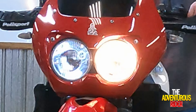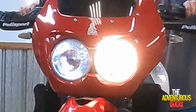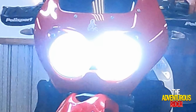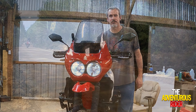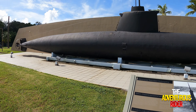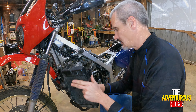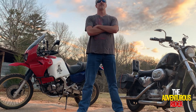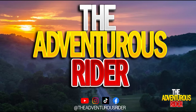Let's go from this to this. What's going on YouTube? This is the Adventure Strider. I want to welcome you back to the channel. If this is your first time here, welcome. I hope you enjoy the content I have for you.